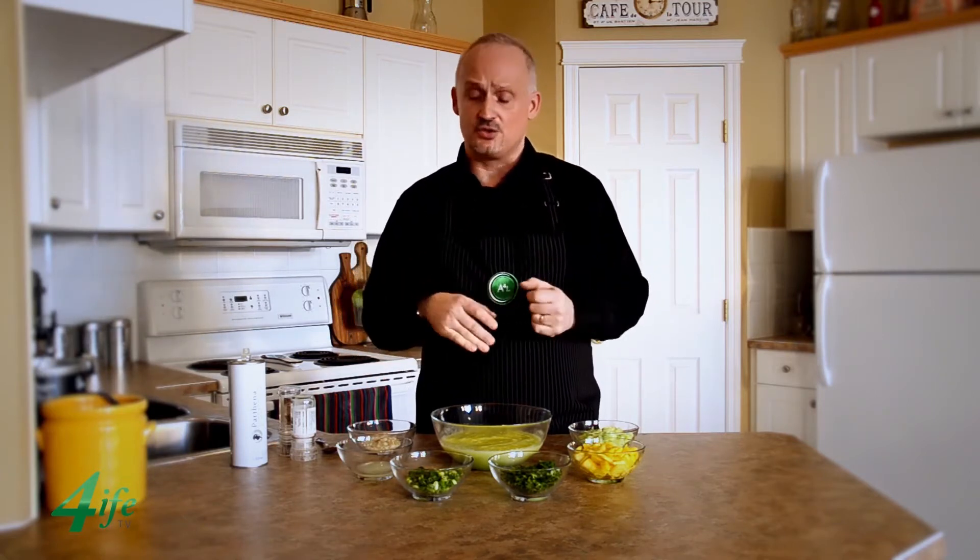Cucumber doesn't have a lot of flavor, and that's why we're adding a little bit of heat to it, along with cilantro and stuff like that. So let me show you how it's done.